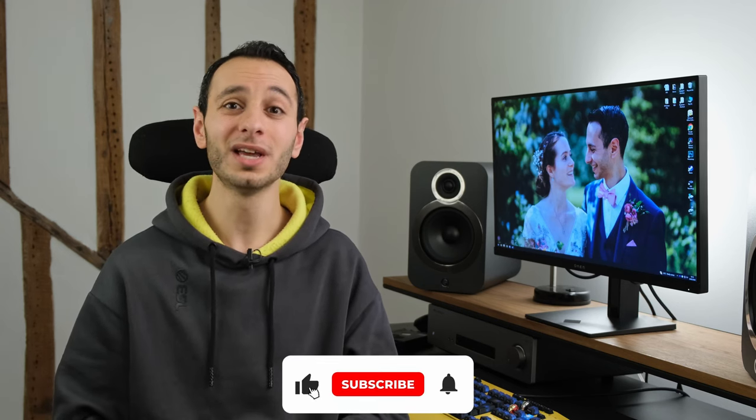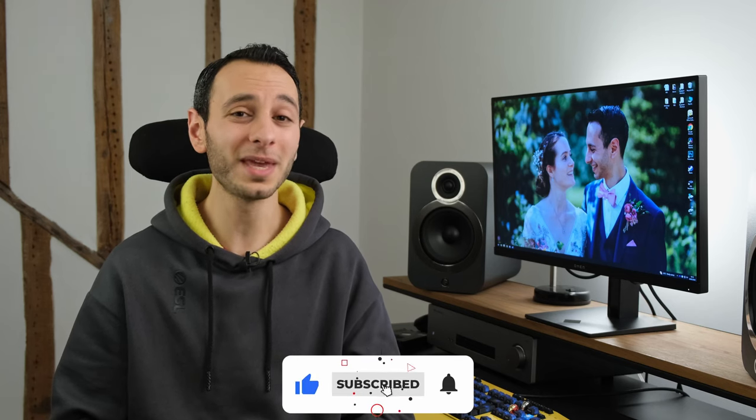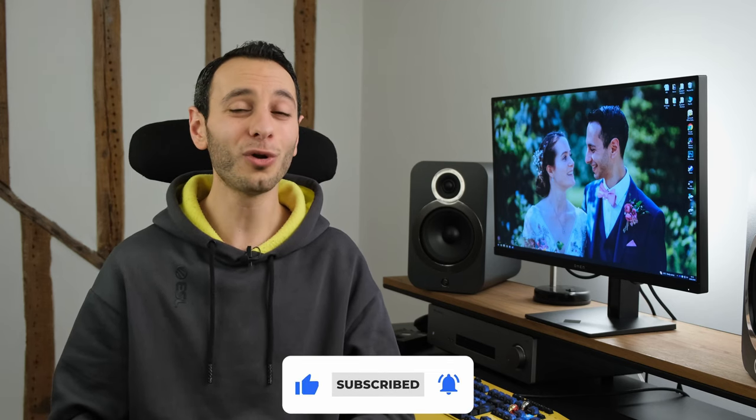I'd be curious to know what you make of this monitor down in the comments section below, and how you think it compares with its key competitors. If you've enjoyed this detailed independent review, definitely consider dropping a like, subscribing, and hitting that bell notification — all of which is greatly appreciated and allows me to continue delivering honest reviews. I've been Totally Dubbed — take care of yourselves and goodbye.